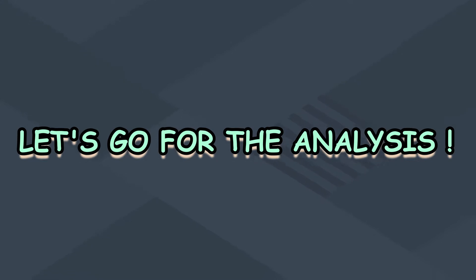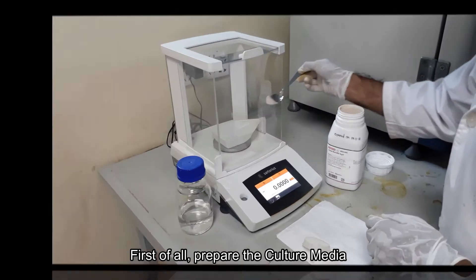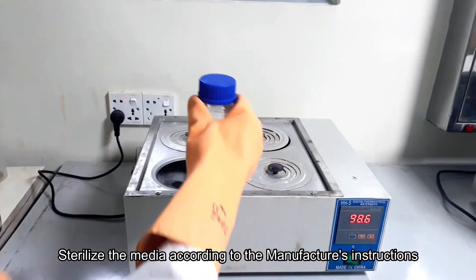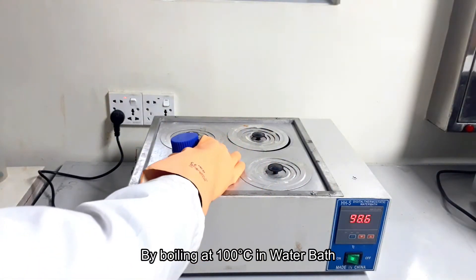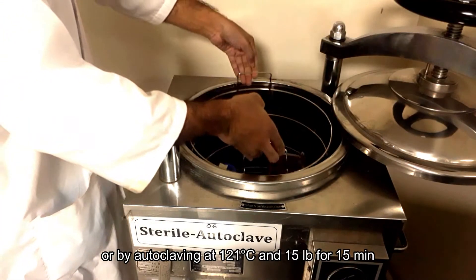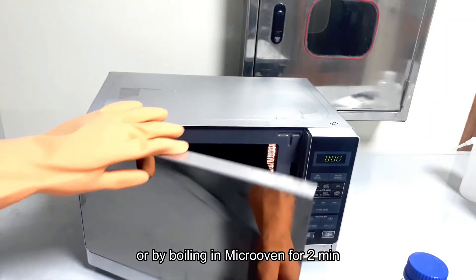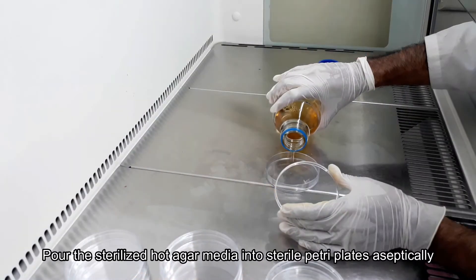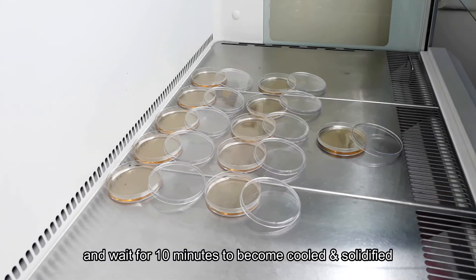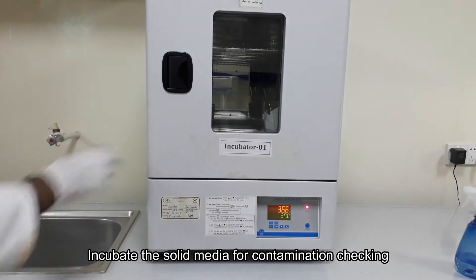Let's begin with the culture media preparation. Take the weight of agar media and mix with distilled water following the label on the media container. Sterilize the media according to the manufacturer's instructions. Some media need to just boil at 100 degrees Celsius to dissolve the media content, some need autoclaving at 121 degrees Celsius and 15 pounds for 15 minutes, and others need to boil in a microwave oven for two minutes. After sterilization, pour the hot agar media into sterile petri dishes and wait to cool and solidify before use.